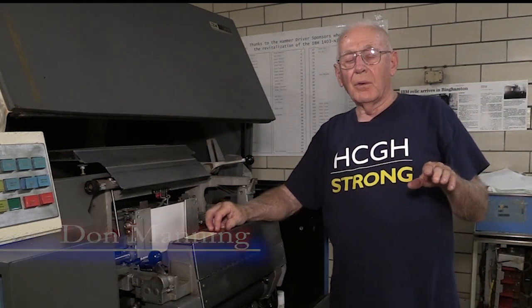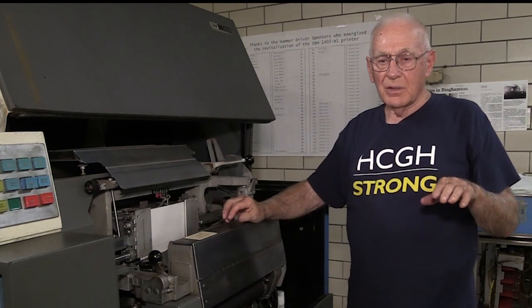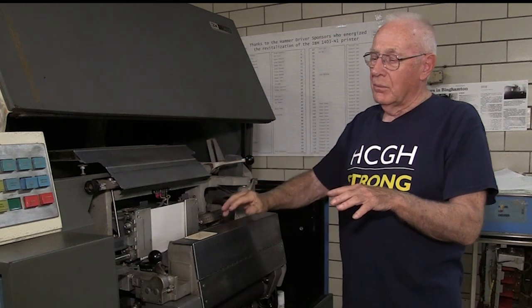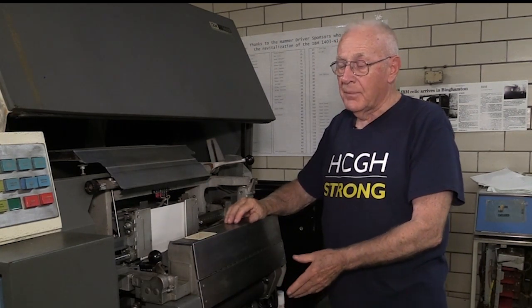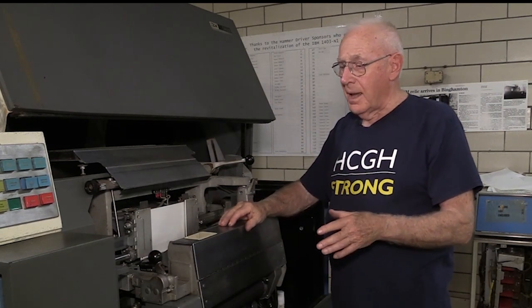As I mentioned when we were looking at the other machine, we had built a version called the Model 1403 Model 3 that moved the speed from 600 lines a minute to 1100 lines a minute. The next iteration was this product called the 1403 N1, which was updated and completely enclosed in covers to cut down on the noise from the printing and to match other machines in the 360 family.